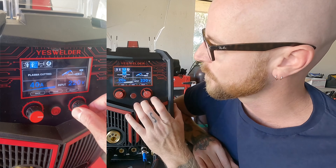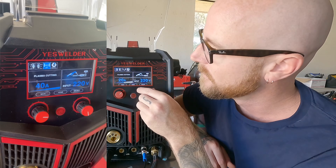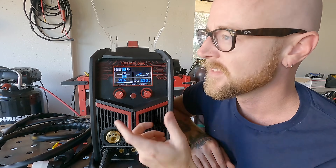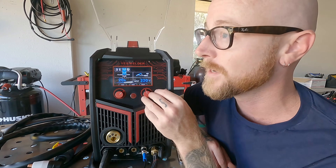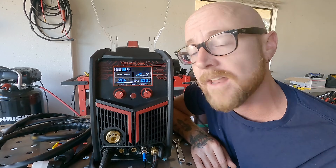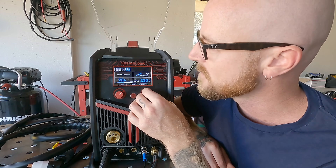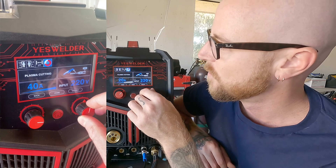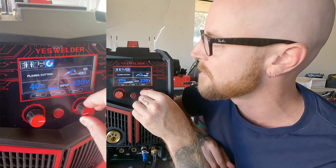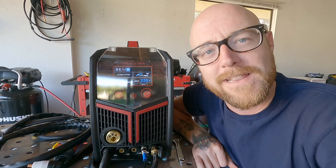Next is trigger control: 2T or 4T. With 2T you hold the trigger down for the entire length of the plasma cut. With 4T you click it, let go, it stays on, and you click again to turn the arc off. Usually people prefer 2T, but if you're doing a particularly long cut you'd use 4T so your finger doesn't get too tired. There's also a memory function so you can save settings to memory banks 1, 2, 3, or 4 for different metals.